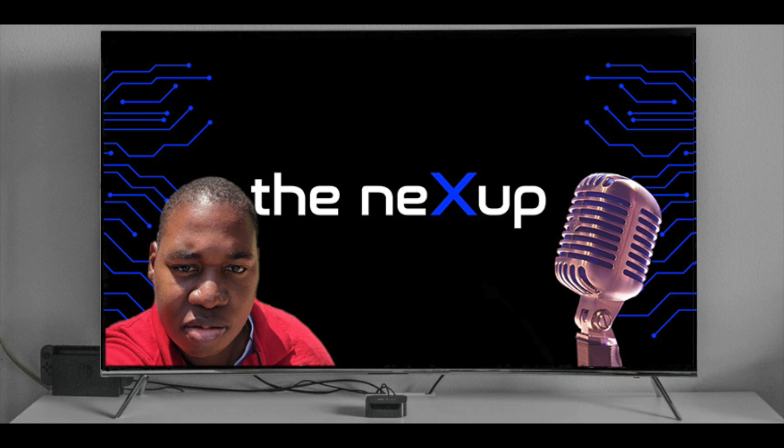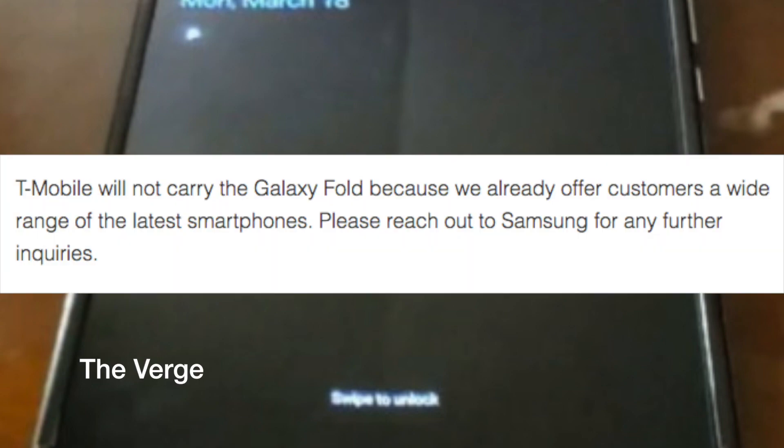Not everyone is quite on board with these fixes. T-Mobile, who was one of the carriers along with AT&T that was going to carry it, said they're not going to carry it. Pretty much what they told The Verge is: T-Mobile will not carry the Galaxy Fold because we already offer customers a wide range of the latest smartphones. Please reach out to Samsung for any further inquiries.